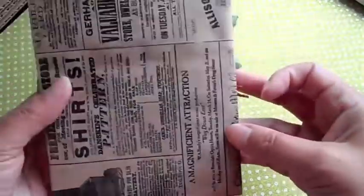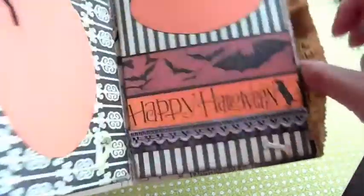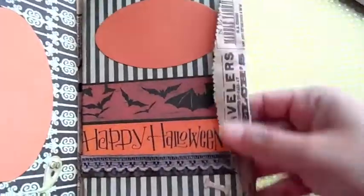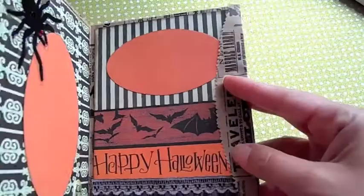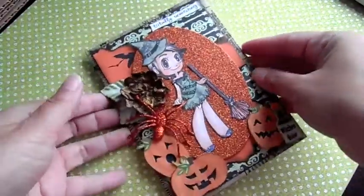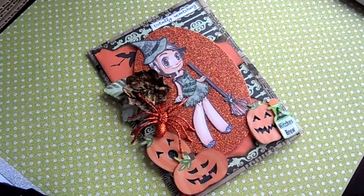It was super fun to make and I left the back blank. You can put a little goodie in here, and I left this flap like this so the goodie doesn't fall out — it just shuts like that. I hope you guys like the card. Thanks everyone for stopping by and I will talk to you guys later.